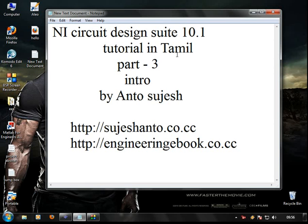Okay guys, this is Anto. Simulations design. Part 3.